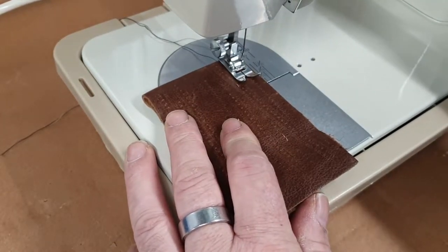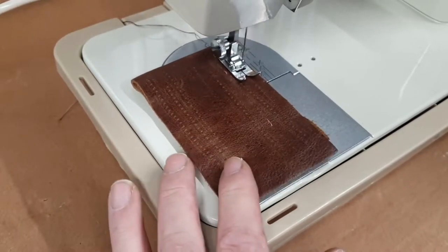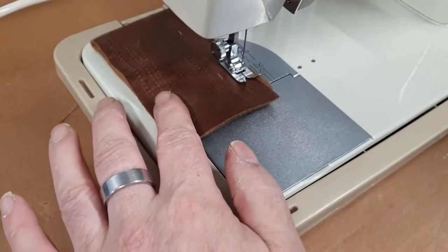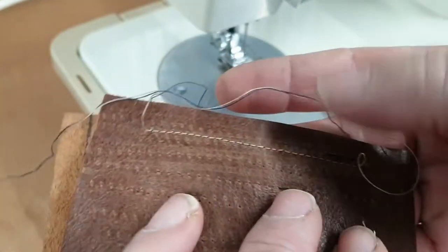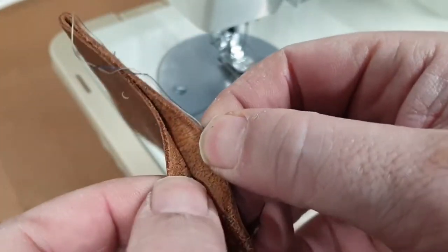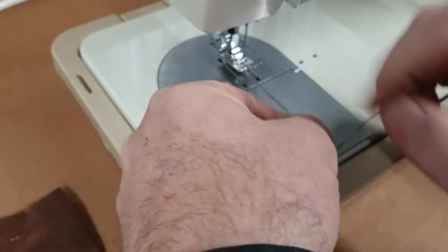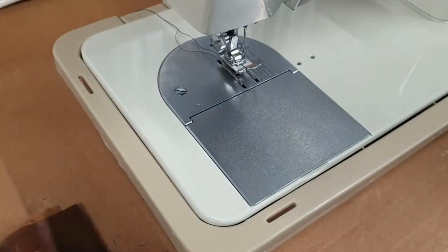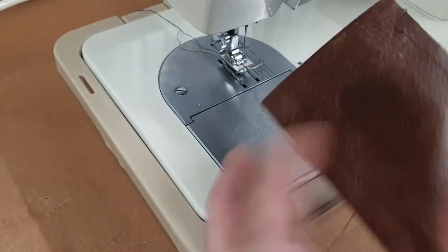Set that on straight stitch. Beautiful — this is just two layers of medium leather.